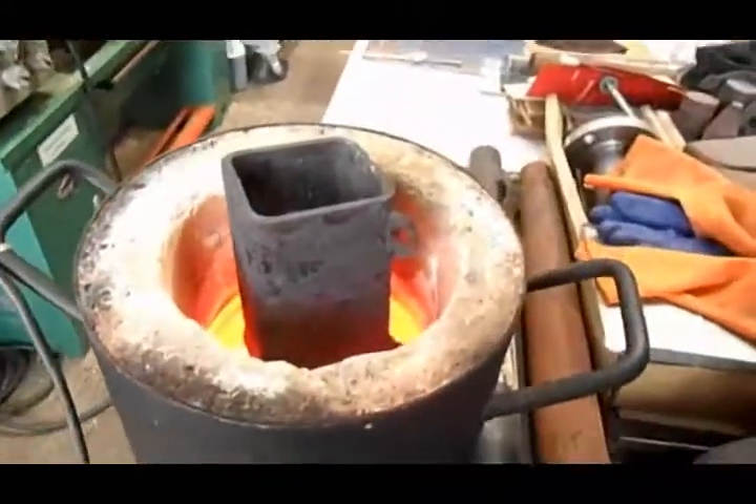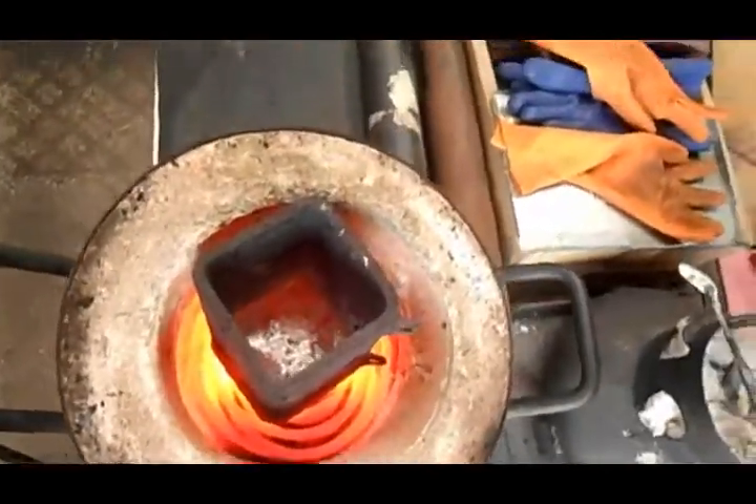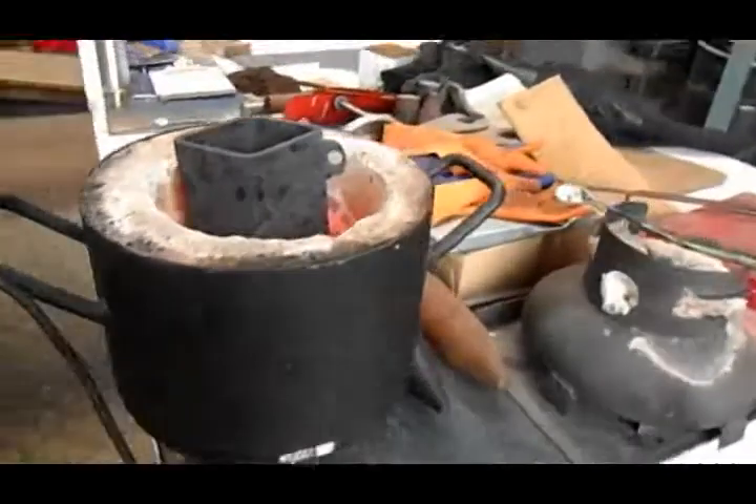You can see that it is now heated up and the metal in there is liquid. So I'm going to start putting stuff in.